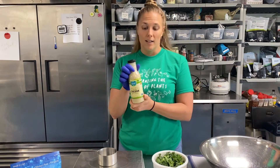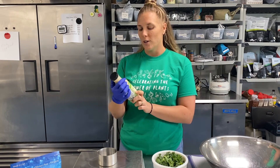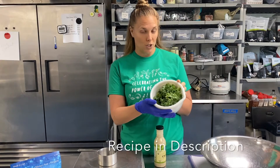You can pick up any dressing from the grocery store. I picked up Follow Your Heart Vegan Caesar salad dressing and I have my delicious fresh washed kale here.